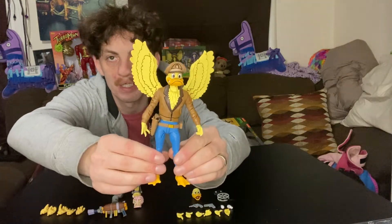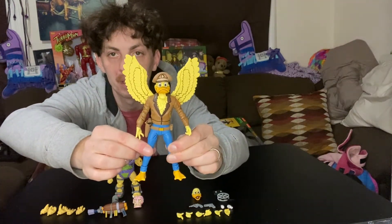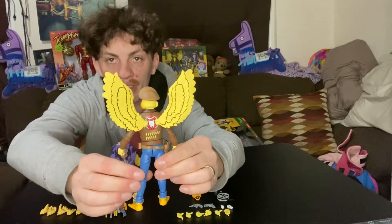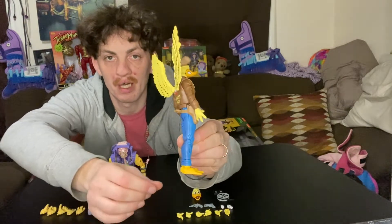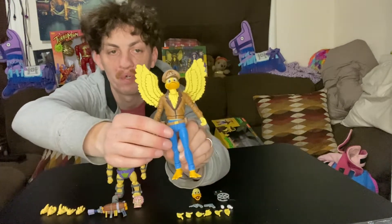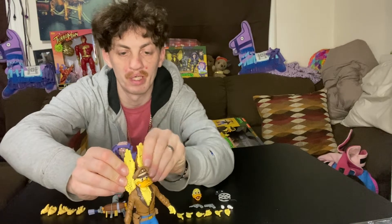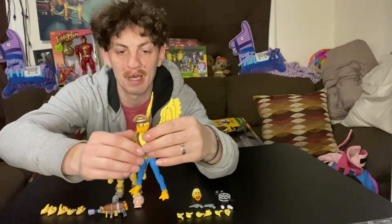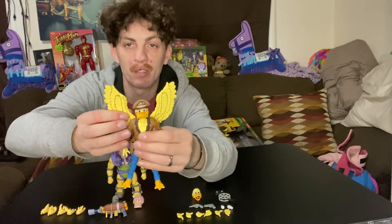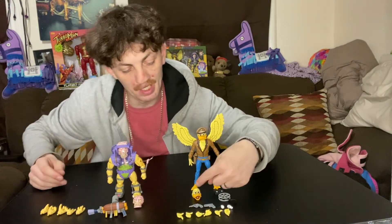I really like the look of A-Stuck, he's really cool. I'm not really into doing articulation so I won't do much, but here he is from the front, side, and back. His wings flap, though there's already some paint chipping — that's why I don't do too much articulation on these.